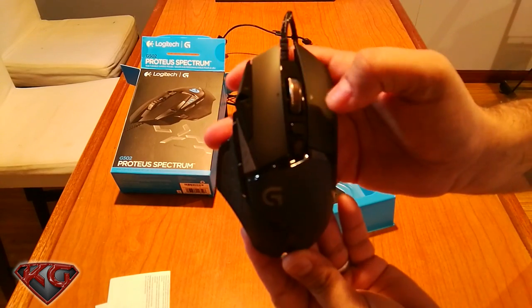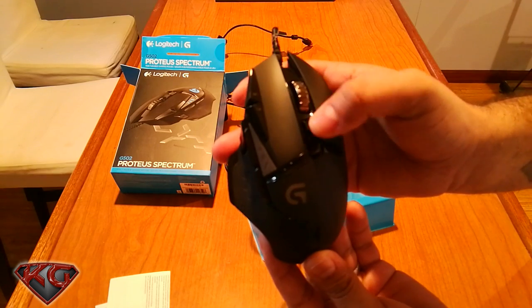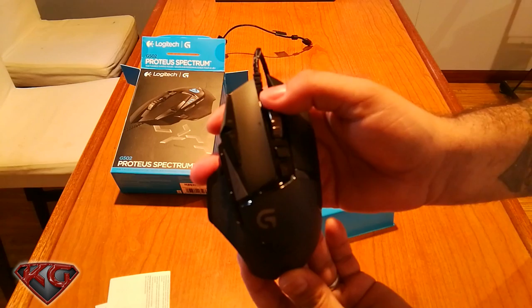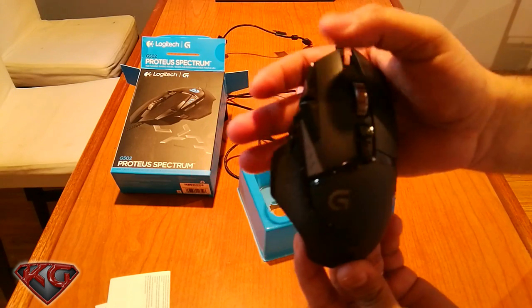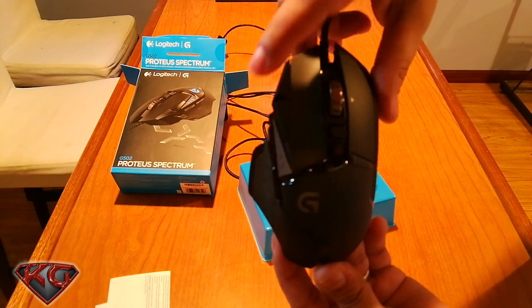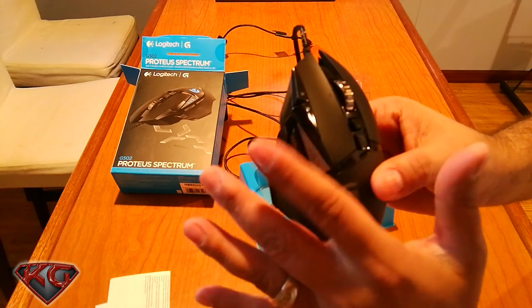It has the fast scroll wheel that Logitech is notorious for. You hit the button and you can actually scroll slow, hit the button again and you can go fast. Here are the DPI up and DPI down buttons — I will be programming them for something else in my games.